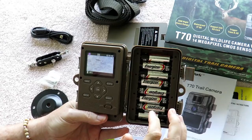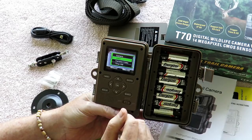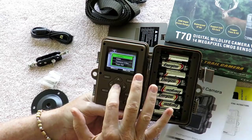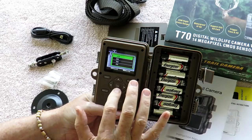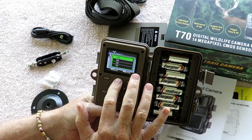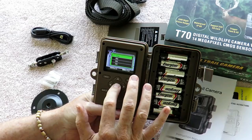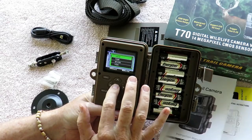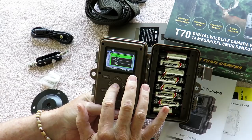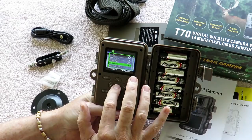I'll take you through the setup screen. You've got your choice of modes: video, camera plus video, or a timer still. For photo size, you have your choice of 14 megapixels down to 0.5 megapixels — that's a trade-off between quality and disk space. I almost always use 14 megapixels unless I'm letting the camera run for six months or so. For video size, I almost always shoot in 1080p, which makes large files but it's a trade-off. The picture number setting takes one, two, or three photos on a trigger. I'm running one photo because you get a little better quality than a burst of three.